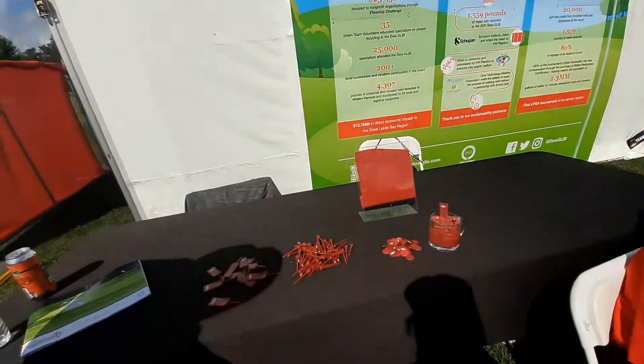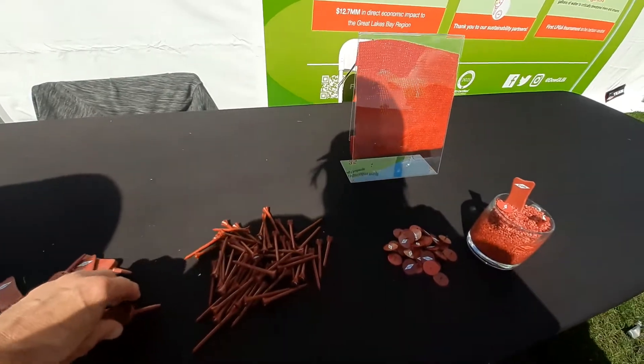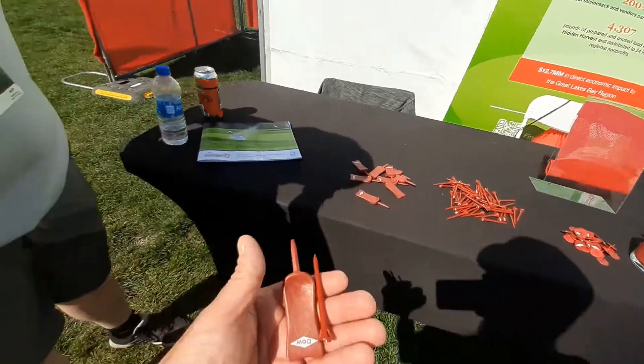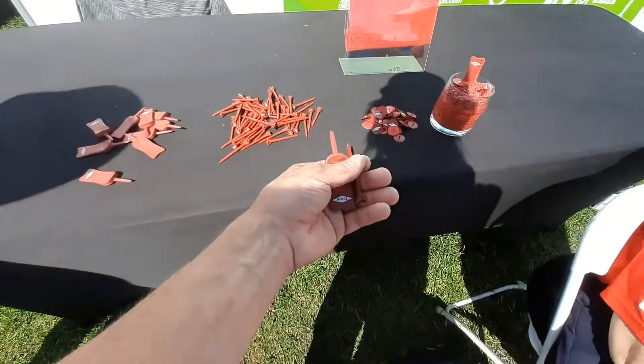That's so cool. Can I sample these? I mean, they're mostly for the kids. I'm a kid! This is a divot replacer, right? That's the divot repair and the tee. And this is a ball marker. Correct.